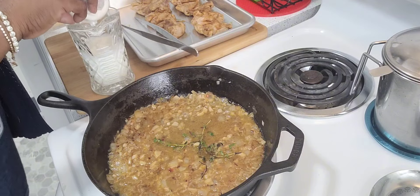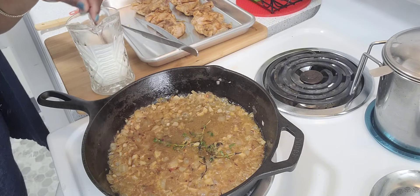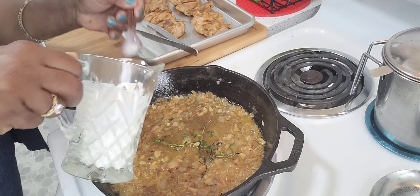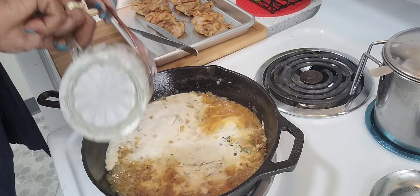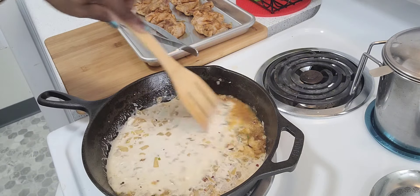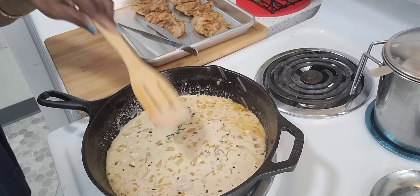I have half and half instead of whipping cream, and I just added one teaspoon of flour to make it just slightly thick. Just use whatever you have in your refrigerator, including milk. If you use milk, just add one teaspoon of flour to it.